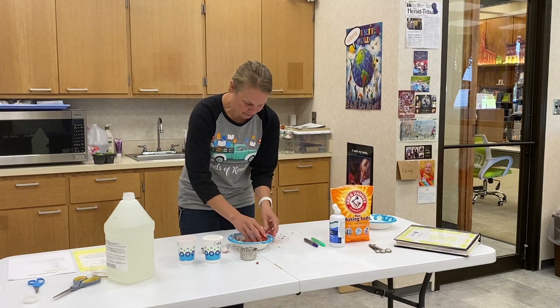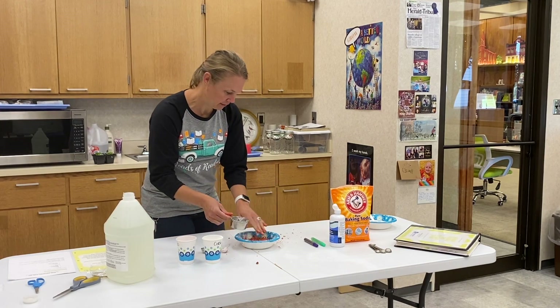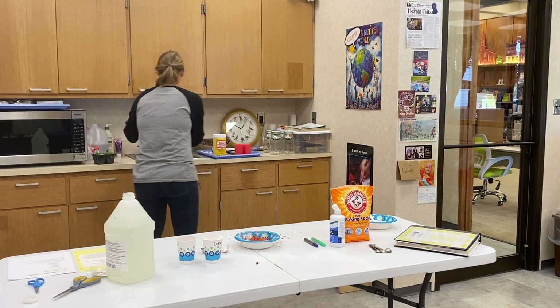Depending on the consistency you want, you can add a little more water to make it goopier.